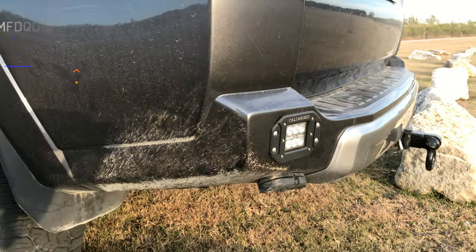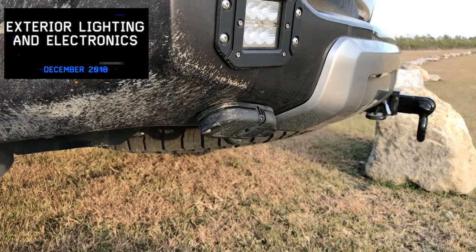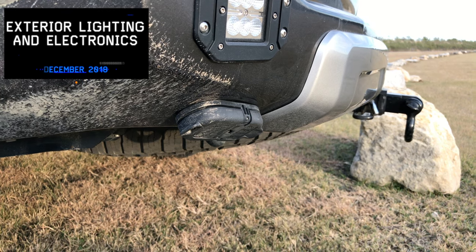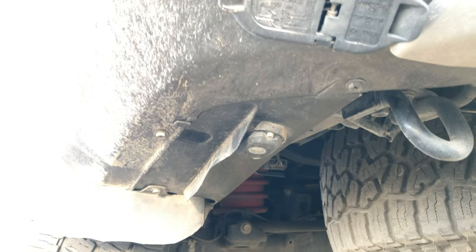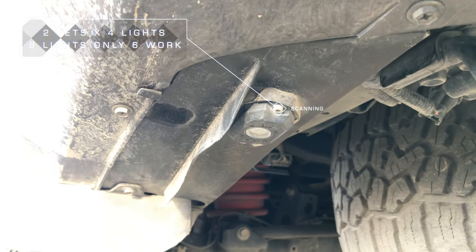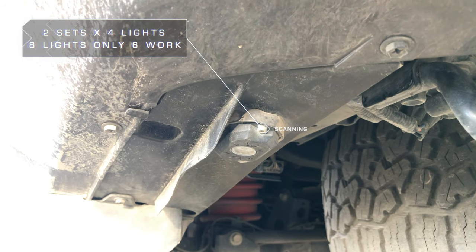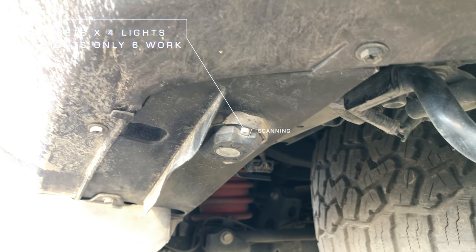Lights — they say Cali-Rays, but they're not Cali-Rays; it's just a Cali-Rays bracket. I've relocated the trailer hitch plug. I've got rock lights — these are just cheap RGB rock lights. I don't recommend them; I've had two fail and one is on its way to failing.